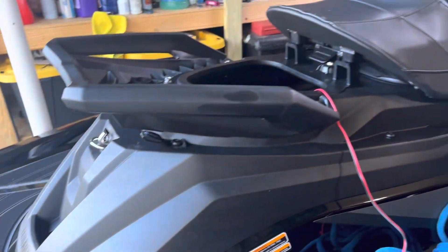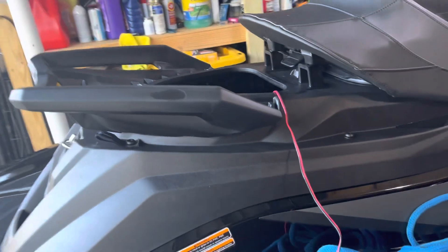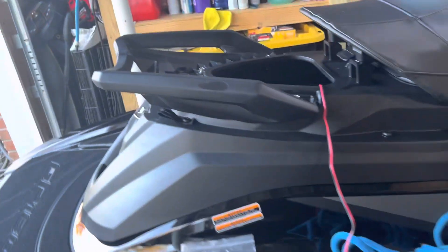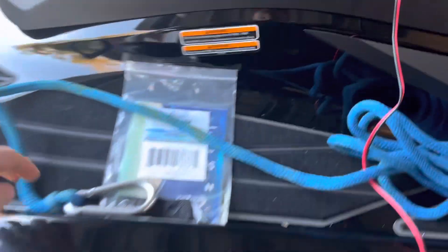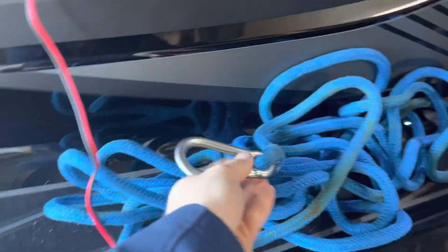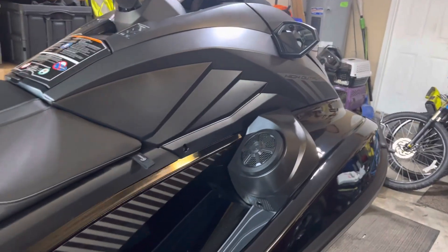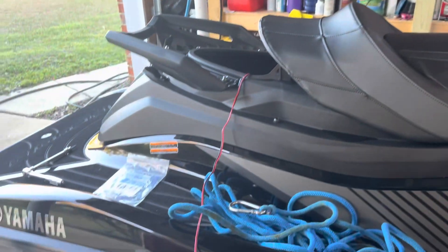If you just need a quick place to hook a bag, tie a cooler down, anything like that, it's a cheap option to give you extra places to secure your cargo. I figured I'd share that with y'all as I'm preparing and setting up this GP the way I really want it. Hope y'all enjoy.